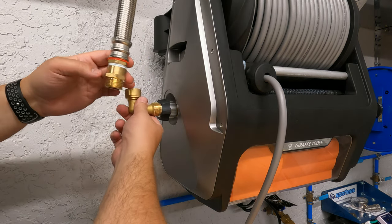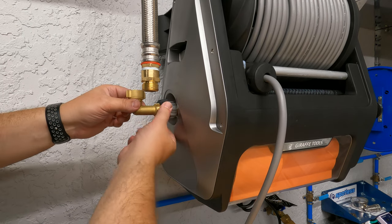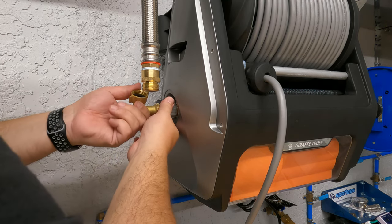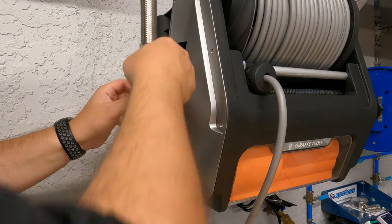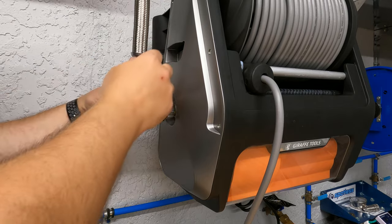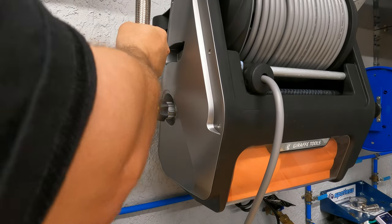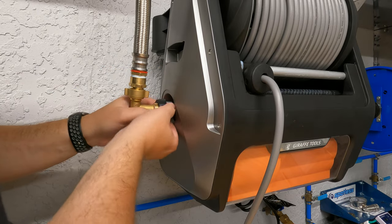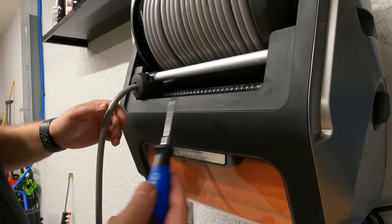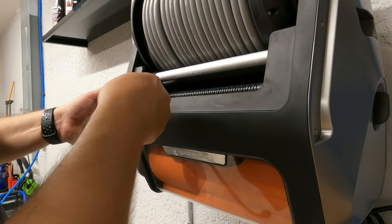I'm going to hand tighten it; if I get any leaks I'll use a channel lock to snug it up. Stuff with O-rings built in doesn't need Teflon tape or extreme tightening. Then I add my optional custom elbow — this is all custom stuff I did just to make my life easier. I get it threaded in, hand tighten everything, and the water connection is done.